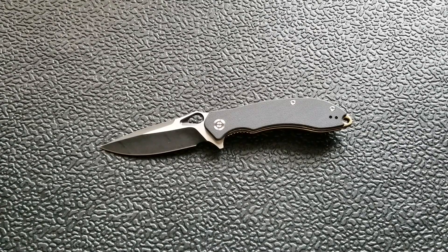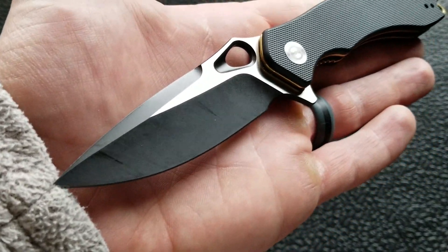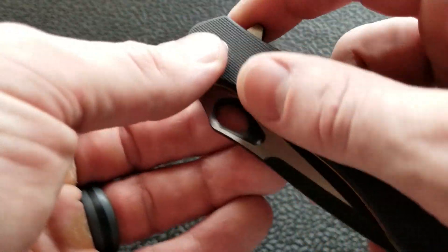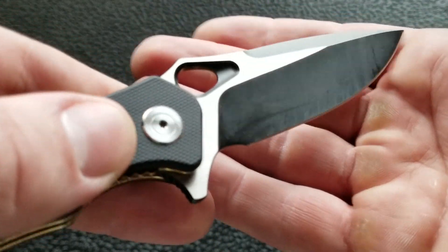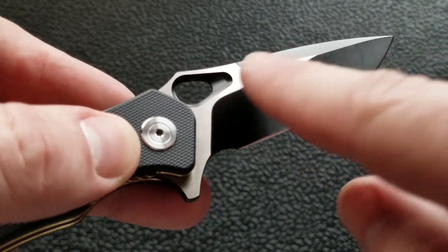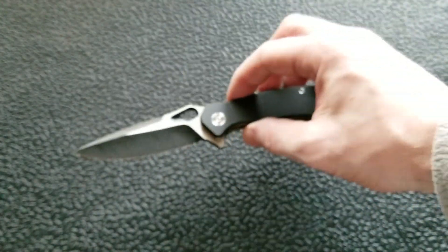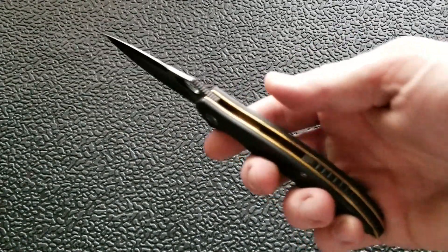Now for things I don't like, starting with nitpicks. I'm not a fan of two-tone blades or partially coated blades — I want either the whole thing DLC coated or the whole thing satin or stonewashed. Not all versions come this way; you can get a fully satin or stonewashed blade. On this version the interior is coated, satin on the flats, and coated again on the bevel and the swedge. That's just my personal preference.